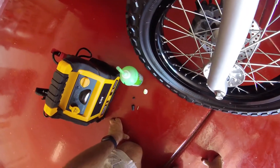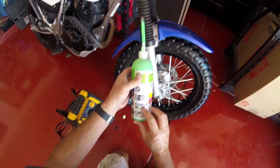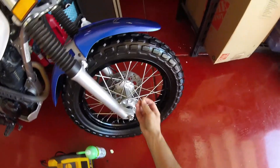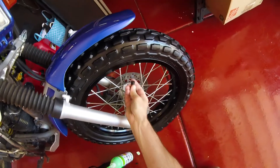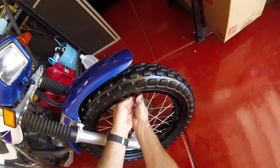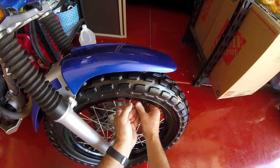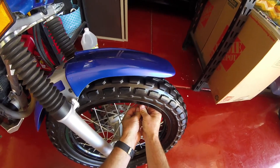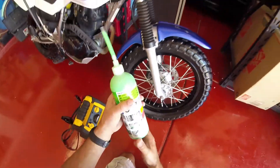I assume it's reusable. Okay, put my valve back in. Well, it works surprisingly well. You don't want to crank it too hard and bust that off, but it's on there tight.